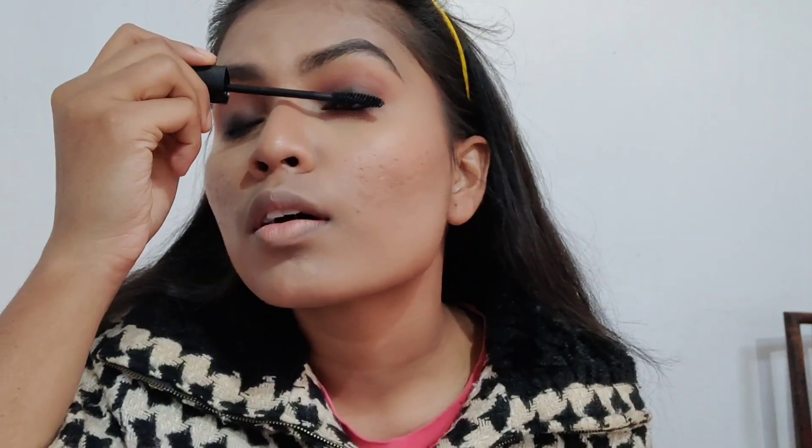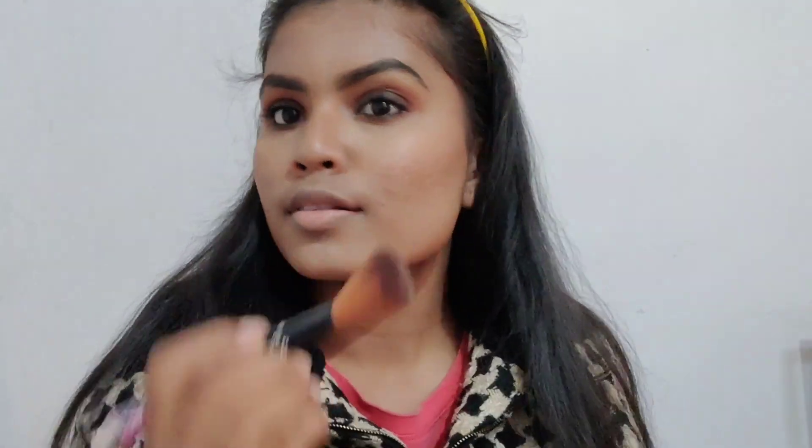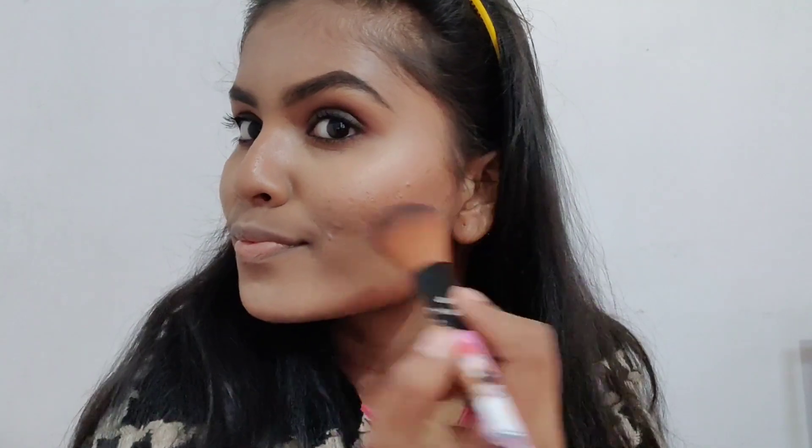Looking at the picture, I couldn't figure out if she was wearing falsies or not, so I decided to wear very natural ones. Firstly, I'm coating my lashes with Lakme Iconic mascara on both upper and lower lashes, then applying very natural lashes that are barely identifiable.